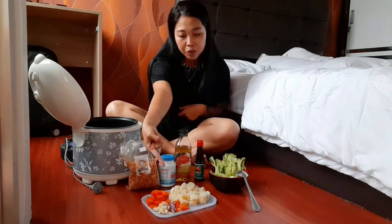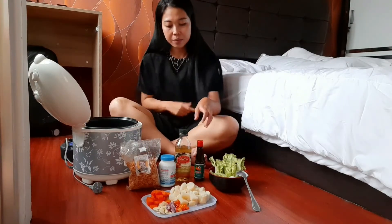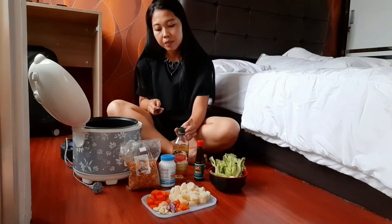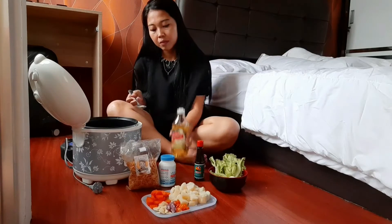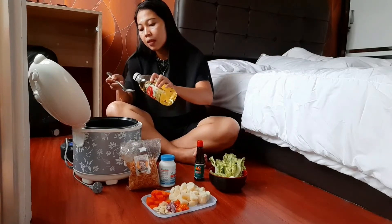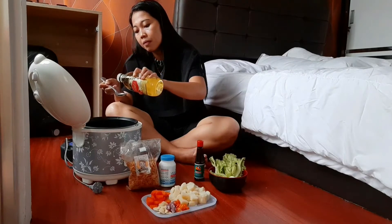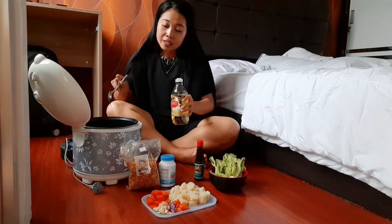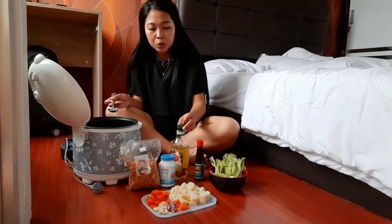Pasang tumis. Bawang putih, bawang merah, dan cabai rawit merah. Seperti biasa guys, satu sendok makan minyak untuk tumisnya.